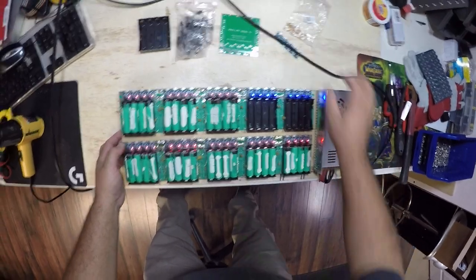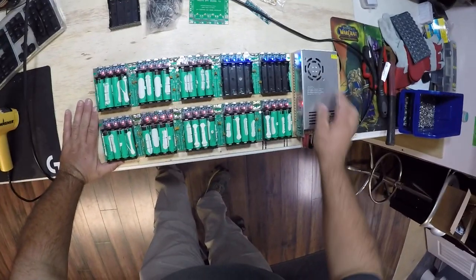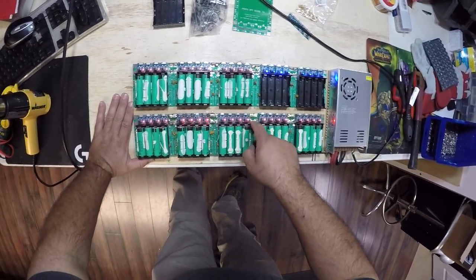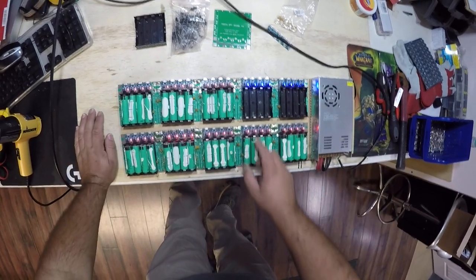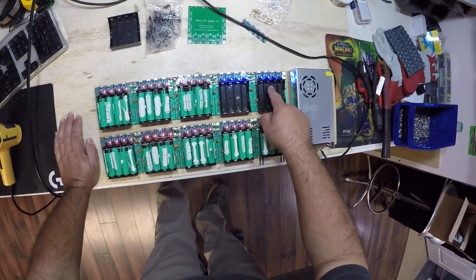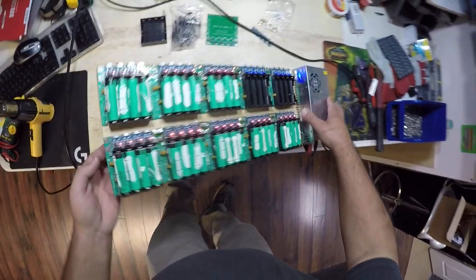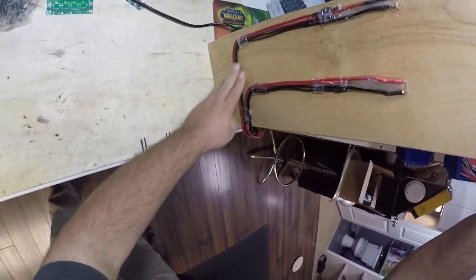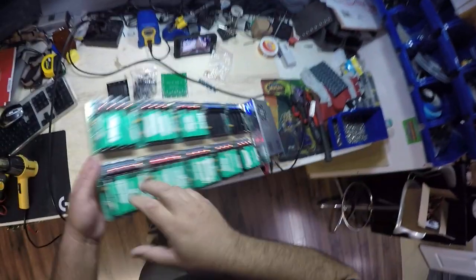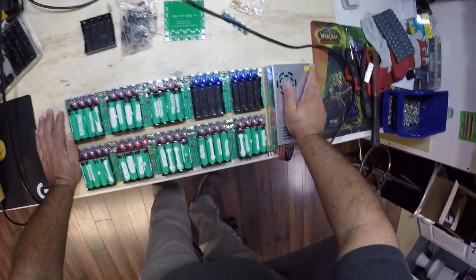I mounted them on a piece of plywood and daisy-chained them together. The power supply runs underneath and connects to the center boards, which are then tied together, so power only has to go through one board before reaching the outside ones — the middle board is where all the power comes to. I just hot glue gunned it on the bottom; nothing fancy, nothing special, it does its job. I pre-charge all my batteries before I put them through testing.